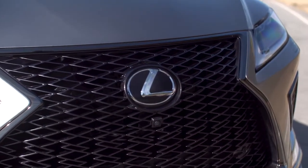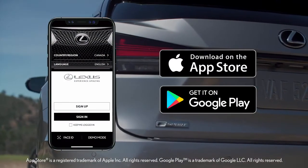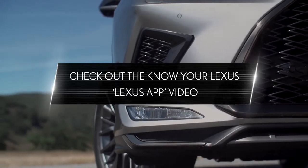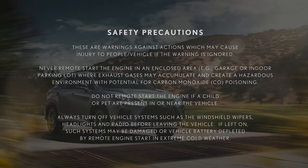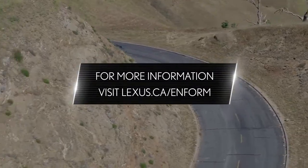Before you can start using any of these features, you will need to download the Lexus app and enroll in your connected vehicle services. Check out the Know Your Lexus app video for easy-to-follow step-by-step instructions. Before you use Enform Remote, ensure that you are doing so in a safe and compliant manner. For more information, visit lexus.ca/enform.